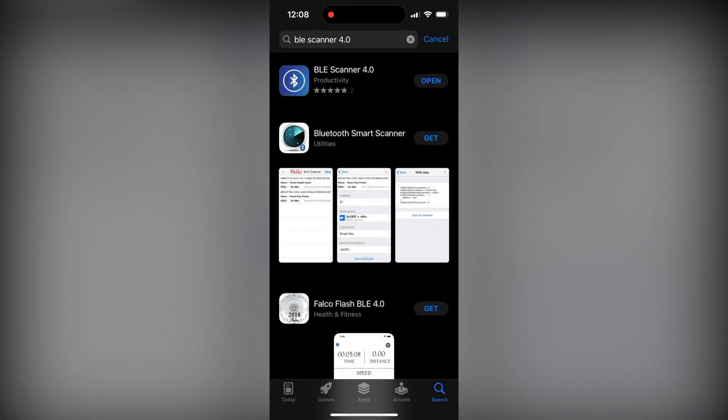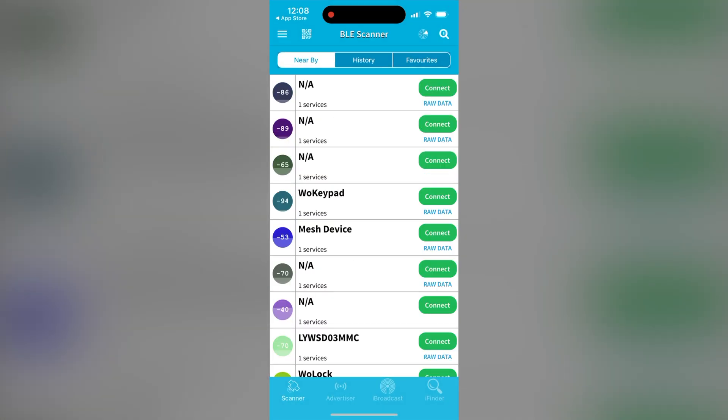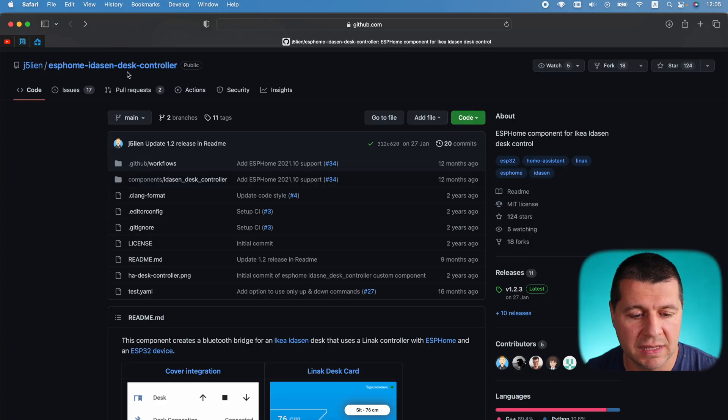Before continuing to the ESPHome software installation on the D1 Mini ESP32, I have to pair my Idåsen desk with my computer or phone to get the Bluetooth MAC address, which I'll use later in the ESPHome configuration. The BLE Scanner 4.0 app for iOS or Android can help extract the Bluetooth address. I'm pretty sure getting the MAC address from Windows OS is also possible, but I don't know the exact methods there. I'm using macOS and will use the Desk Remote Control Mac application. This is the ESPHome Idåsen desk controller GitHub page, and the author is Julian — great work and all credits go to him and his contributors.